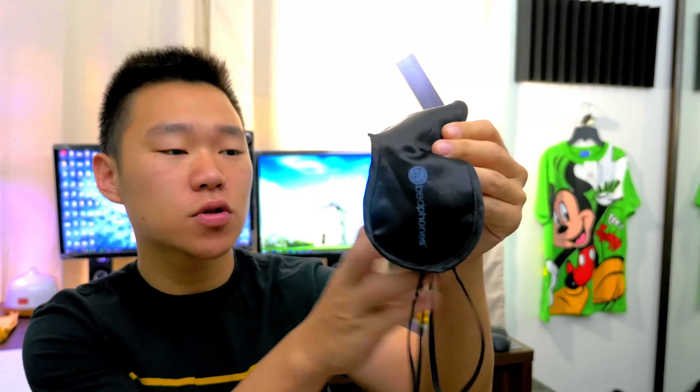I used to use this one — this is the old school — but the straps have gotten loose, and this thing is not contouring to your face. As you blink your eyes, it does bother your eyes from blinking.